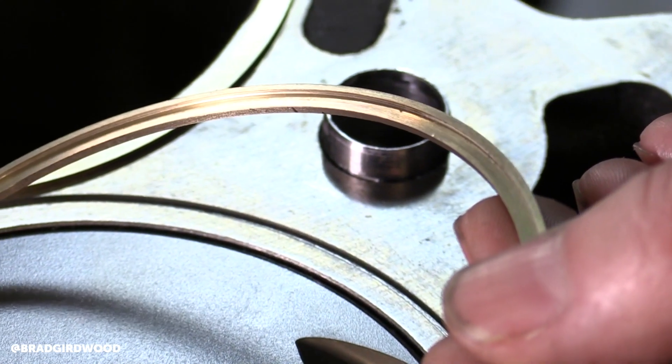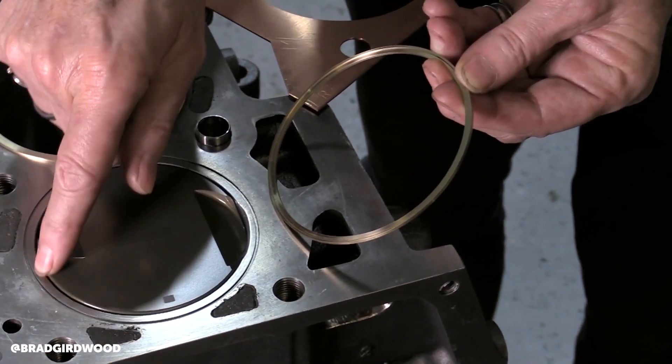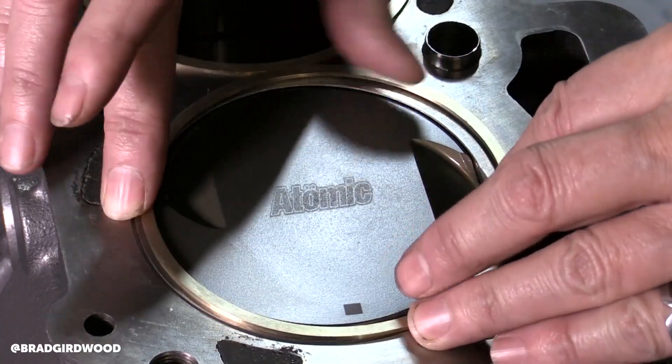No damage to the block or head whatsoever. In fact, we do have people that want to reuse the gasket after having used it — we don't recommend it, we always recommend a brand new gasket. But the good thing about our stainless steel o-rings is you don't even need to cut a receiver groove into the block or the head, which makes everything far more user-friendly.